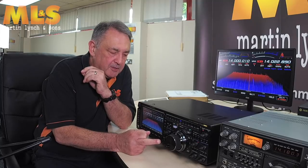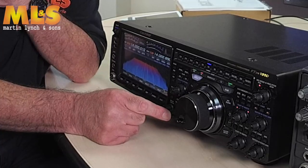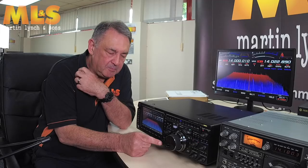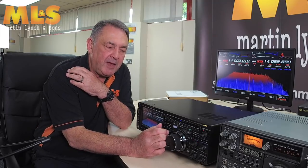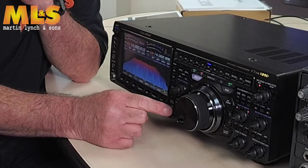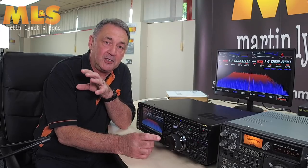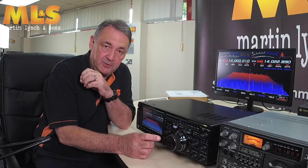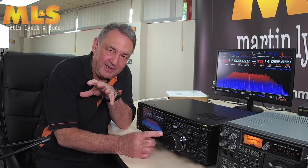On our original sample from several months ago, the main volume was here and the sub volume was down below. We had customer feedback that they were worried about knocking the main VFO when changing volume, so Martin contacted the factory directly. Based on that feedback, they swapped the two controls before production — Yaesu really do listen to their customers.